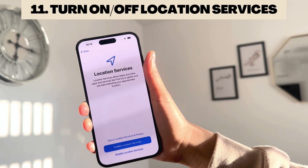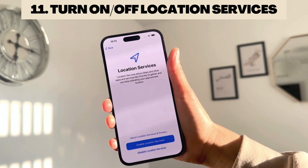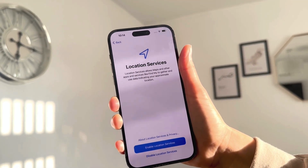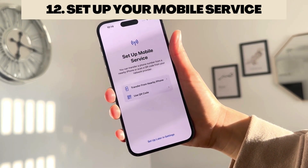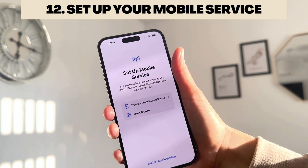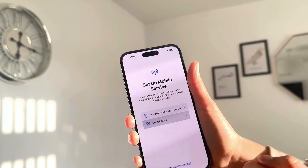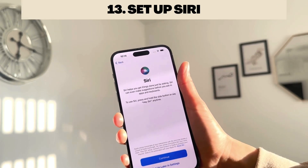Location Services allow apps to access your location — useful for Maps and for finding your iPhone. Click Enable to turn them on, or disable them if you prefer. You can also set up your mobile service here: either transfer your phone number from a nearby iPhone, or scan a QR code from your network provider to get your number set up.